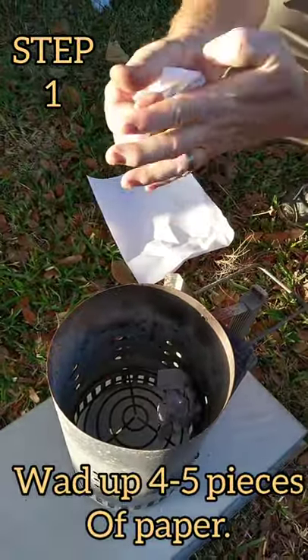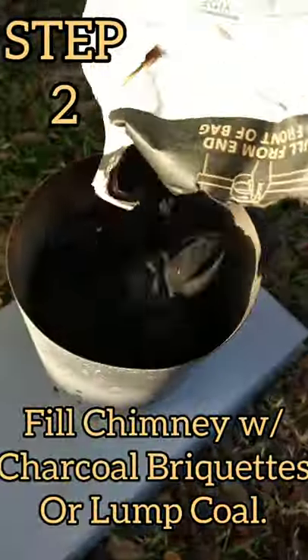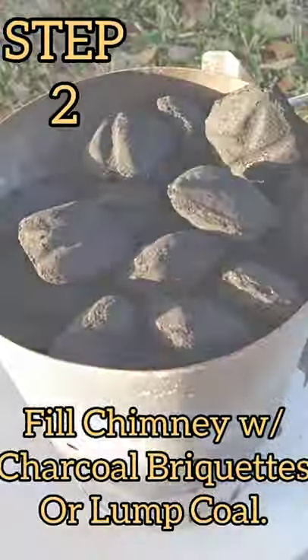Step 1: Ball up 4-5 pieces of paper and throw them in the bottom of your chimney. Step 2: Fill your chimney with charcoal briquettes or lump coal — any brand will do.